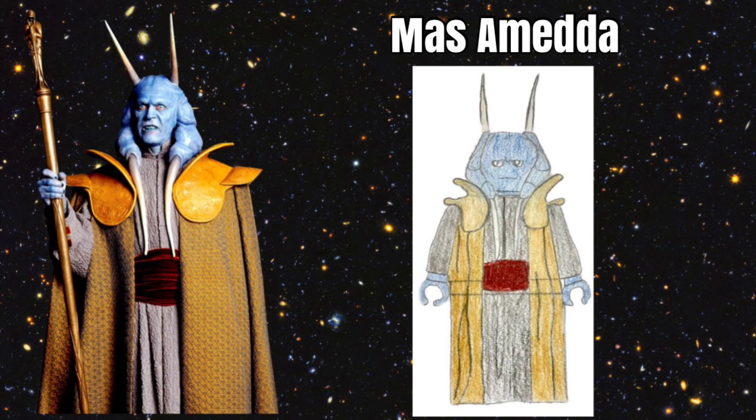Our next figure is Mas Amida. He is from Revenge of the Sith and he serves Palpatine. He would be a really cool figure and would have so many cool parts. He would come with a really cool molded headpiece, kind of like Sokka's headpiece, with a normal head underneath. He would also have a custom shoulder piece, which would look really cool, as well as a dress skirt piece so that he would have his long skirt or robes. Overall, he would be a really cool figure for Lego to make in a Lego Star Wars collectible minifigure series.